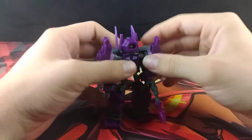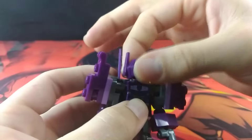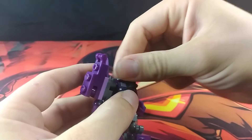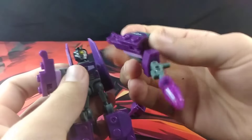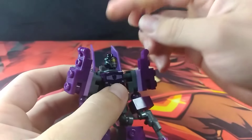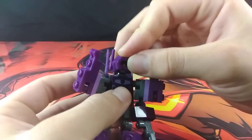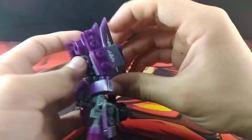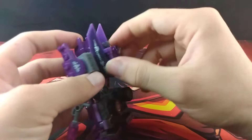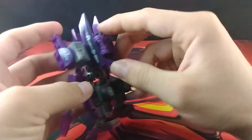Now let's move on to articulation. Like the other two, the head is on a swivel. The ball and socket joints do hold up decently well — an arm just popped off, but that was just my fault. His head can swivel, as can the waist once you move the butt flap down. He does have a butt flap that can move out of the way.